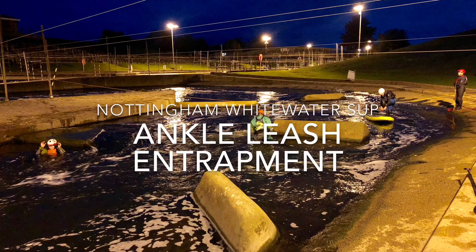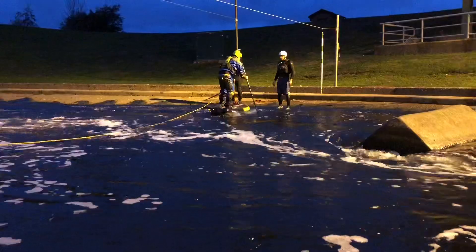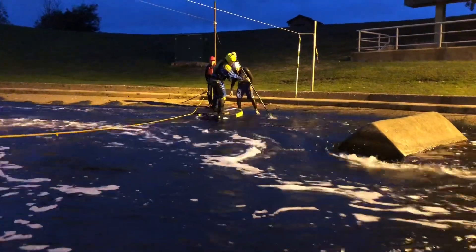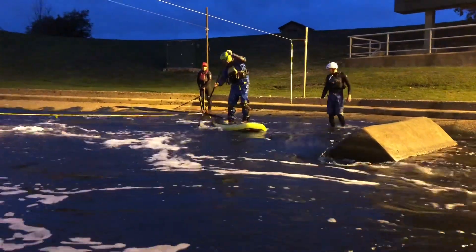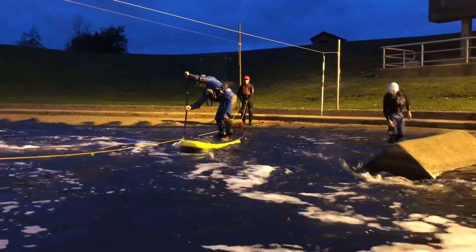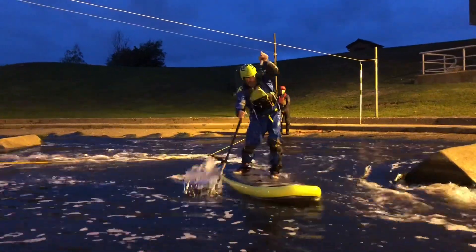Hi guys, it's Barry from Nottingham Whitewater SUP. Today we're going to show you what can happen if your leash gets trapped into a branch on even the easiest moving water. We're all trained and we have put as much safety in as possible. Okay, you're just paddling along and all of a sudden something gets trapped.